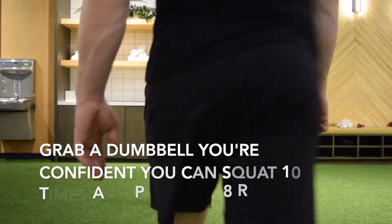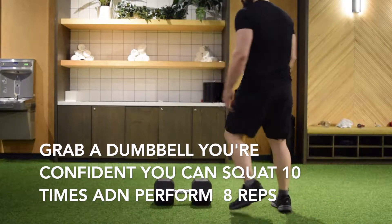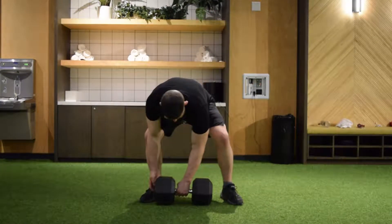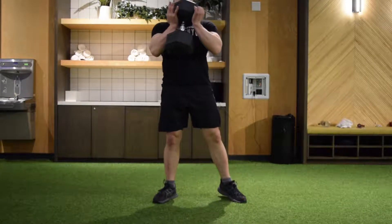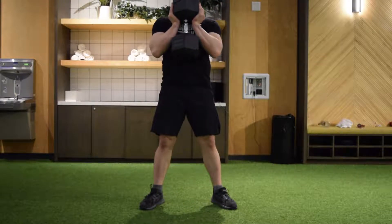Next we're gonna go into goblet squats. Take a weight that you're confident you could perform 10 reps, but we're only gonna do sets of eight for today. We're gonna do three sets of eight with a minute rest in between each set.